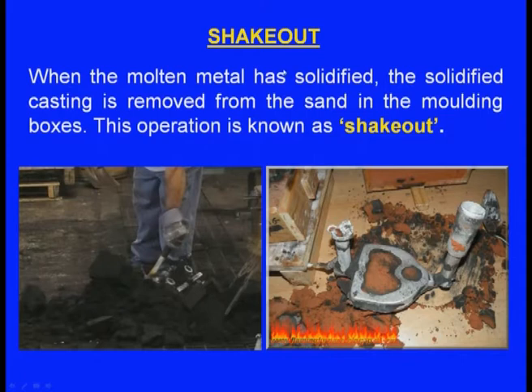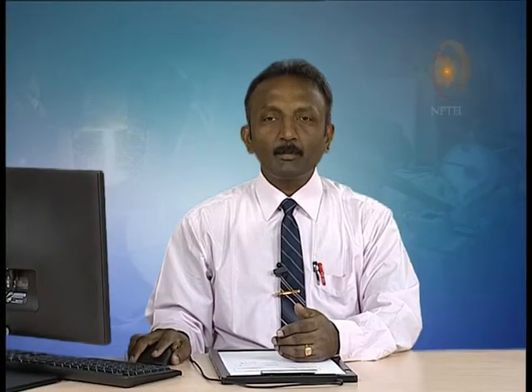This further processing of the casting is known as shake out, fettling, and finishing. The title of this lecture is shake out, fettling, and finishing. First, we will see the shake out. When the molten metal has solidified, the solidified casting is removed from the sand in the moulding boxes — this operation is known as shake out.